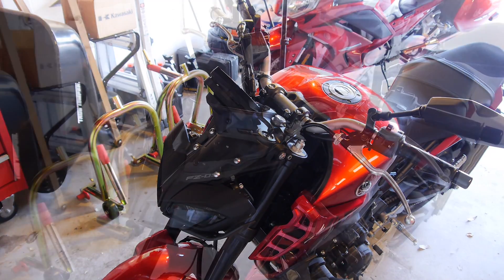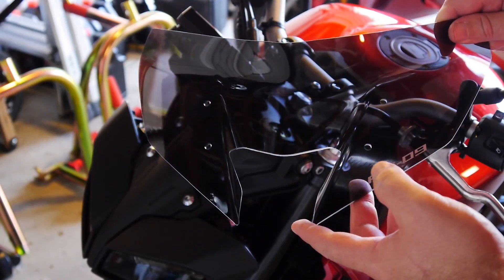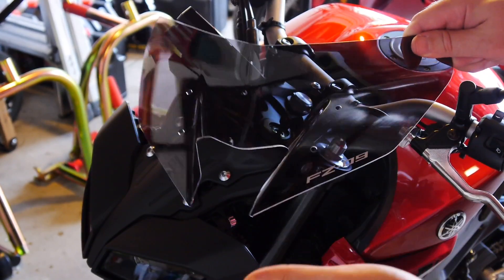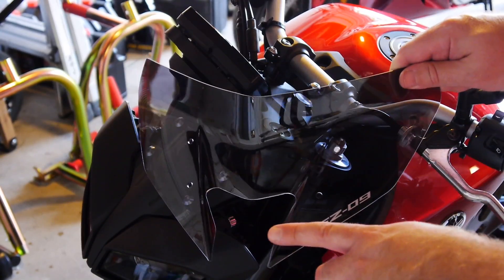We're going to go from this to this. Hey guys, today I'm going to show you how to install the fly screen on the 2017 Yamaha FZ09. This may seem super simple, and it is, but the instructions are horrible, so I know this is probably going to help some people out.